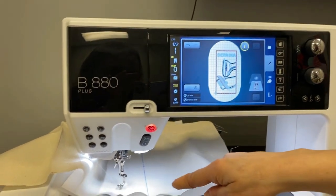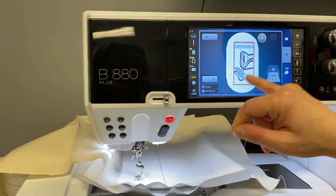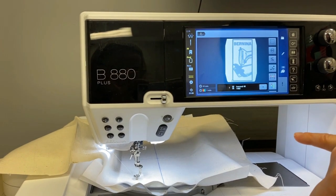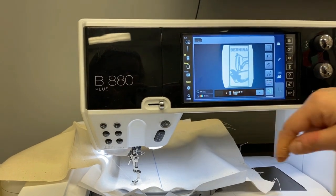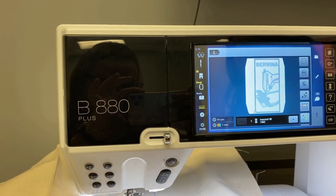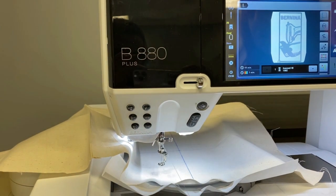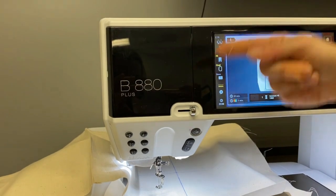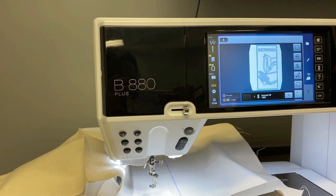The needle travels to the first stitch in the design and we're ready to stitch. I'm going to start by clicking my ready to sew button, and now it wants black thread. So I'm going to raise my presser foot, which releases the tension discs, pull the thread that's in the machine all the way through — don't pull it backwards, pull it all the way through — and I'm going to start with the black thread.